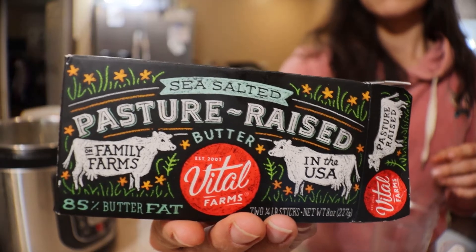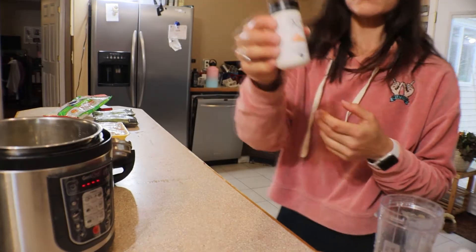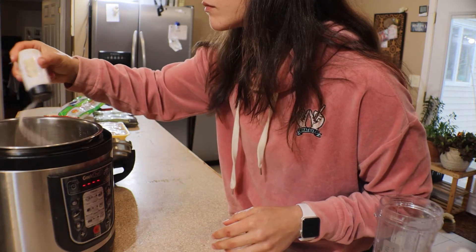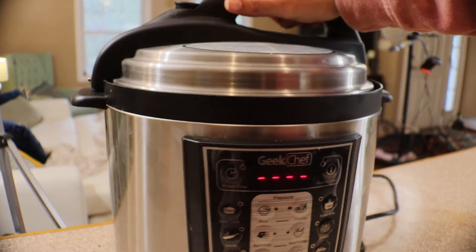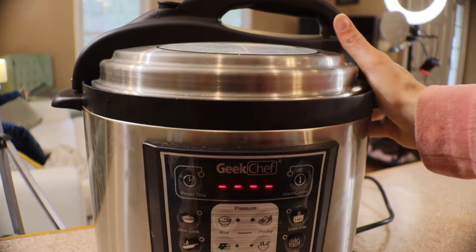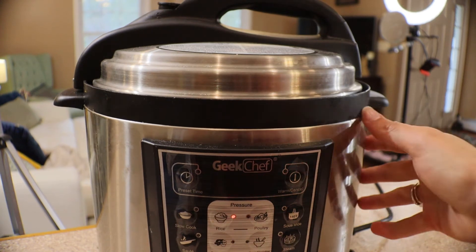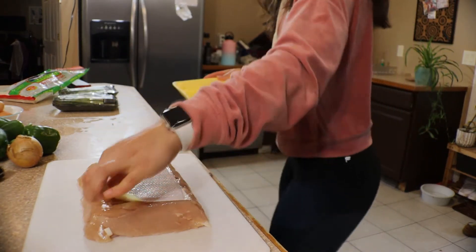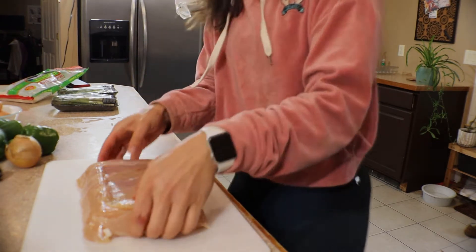To make the rice, I do two cups of rice, four cups of water, about a tablespoon and a half of grass-fed butter, and then a generous amount of Himalayan pink salt. I just hit the rice button and it cooks. One tip: if I don't remember to manually release the pressure and it sits there auto-releasing, the rice will be very mushy. So once it's done, let the pressure out and open it right away.